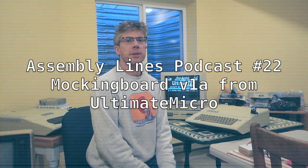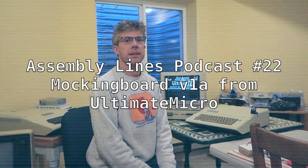Hi, and welcome to another episode of the Assembly Alliance Podcast. I'm your host, Chris Torrance, and today we're going to take a look at the Mockingboard V1A card and see if we can improve the sound on our Apple IIe. So, let's get started.